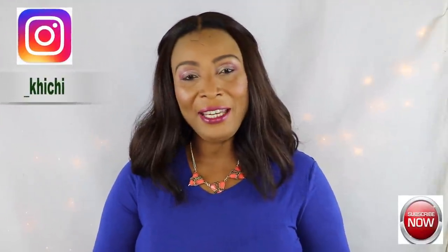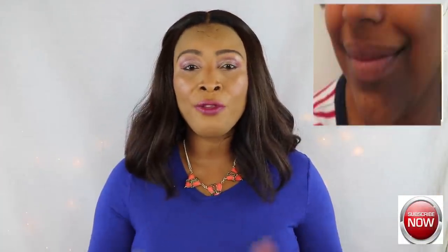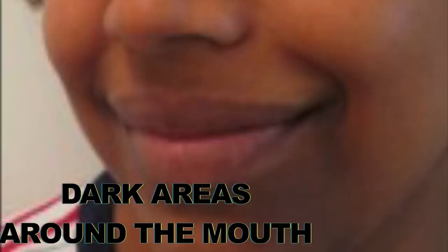Hello everyone, welcome to my channel, and welcome back to all my subscribers. In today's video I have a treatment for getting rid of dark areas around the mouth. Dark areas around the mouth can be very unflattering and often people are totally embarrassed by it. You do not have to continue being embarrassed, as there are treatments such as the one I'm going to share with you today that will help to clear the area, making it clean, bright, and beautiful. This is a powerful, effective treatment that will have your dark areas clear within seven days.